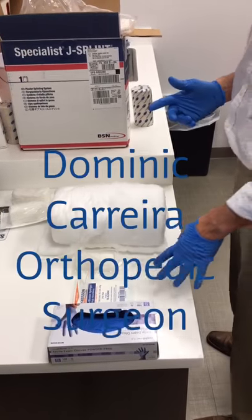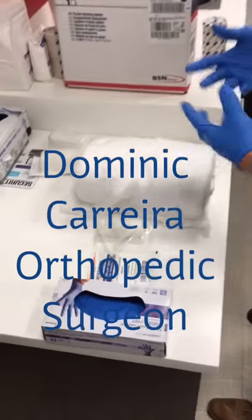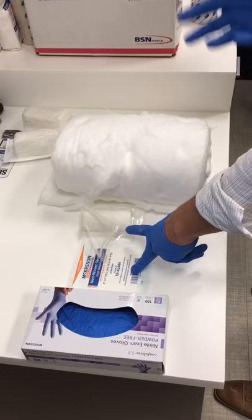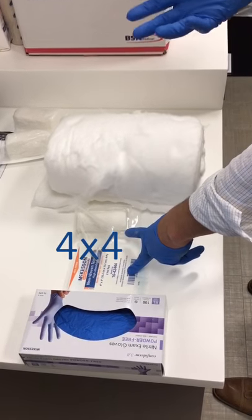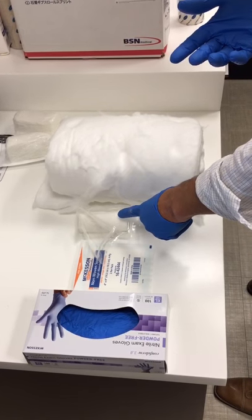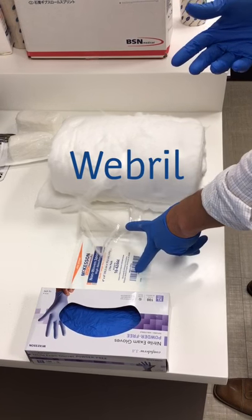The equipment for a bulky Jones dressing — in this case I'm going to assume that there's a surgical incision or maybe even blistering — so we're going to do 4x4s. Under the 4x4 you can put whatever dressing you would want, like a zero form, and then a web roll to hold that dressing in place.